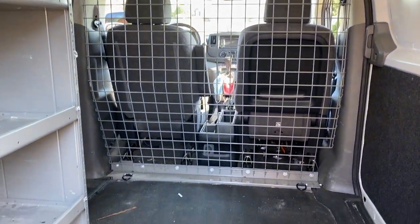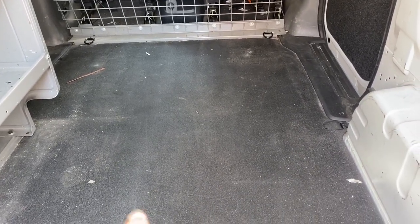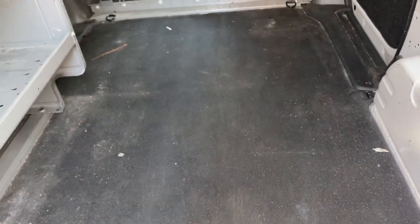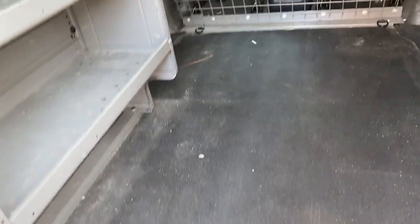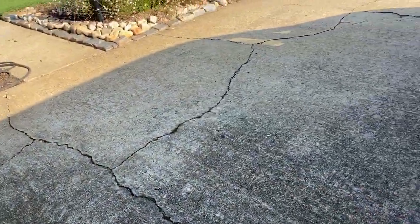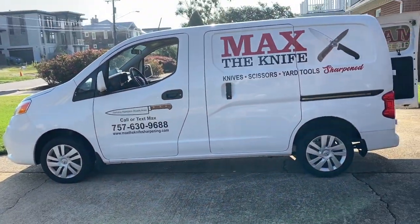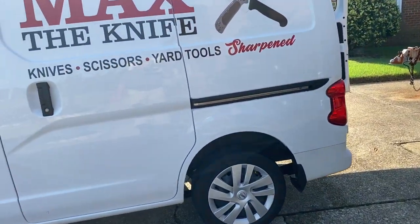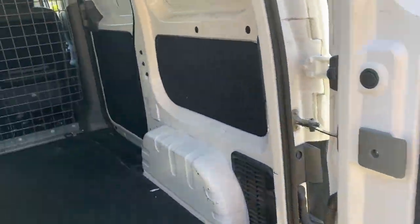We're expanding. We went from 86 inches to 120, so we're going 4 inches wider. We're going from 15 foot to 20 foot. We will have no door on this side, only one big door over here.